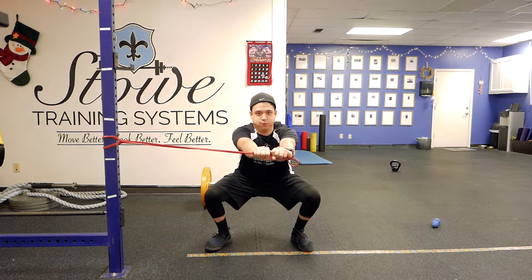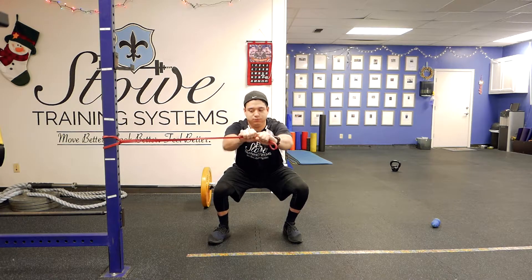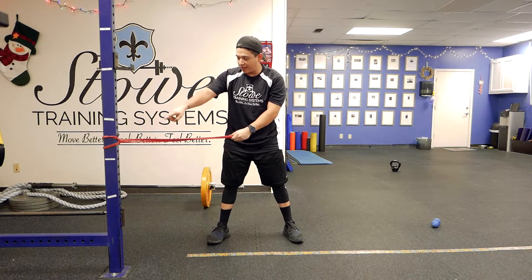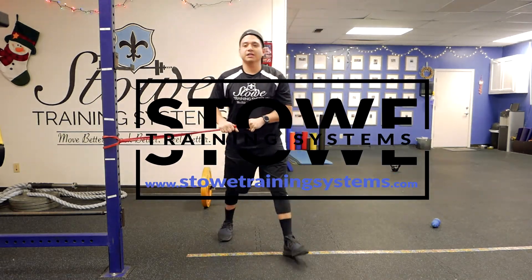Squat down, press, up. Squat down, press, up. You should be about a foot and a half to two feet behind the pole — you don't want to be way up close to it. Take a few steps back.